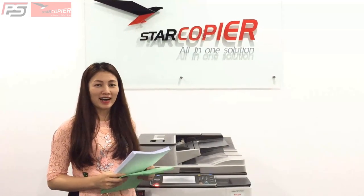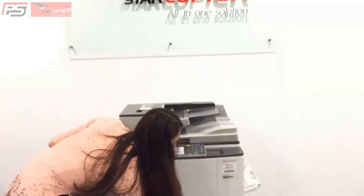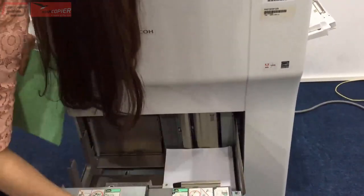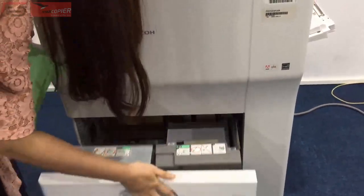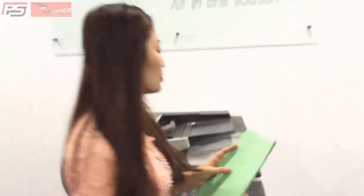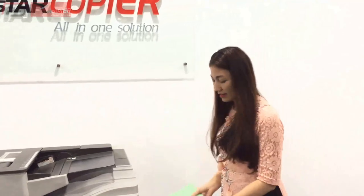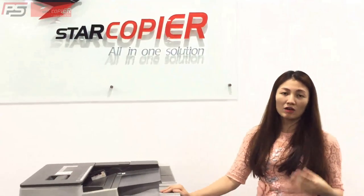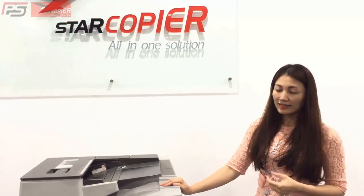Đầu tiên, chúng ta sẽ bỏ giấy vào khay. Sau đó, chúng ta sẽ để giấy bìa vào khay tay. Tại sao tôi lại để giấy bìa vào khay tay? Bởi vì đôi khi chúng ta có những tờ bìa rất là dày và khay tay sẽ giúp bìa tốt hơn.